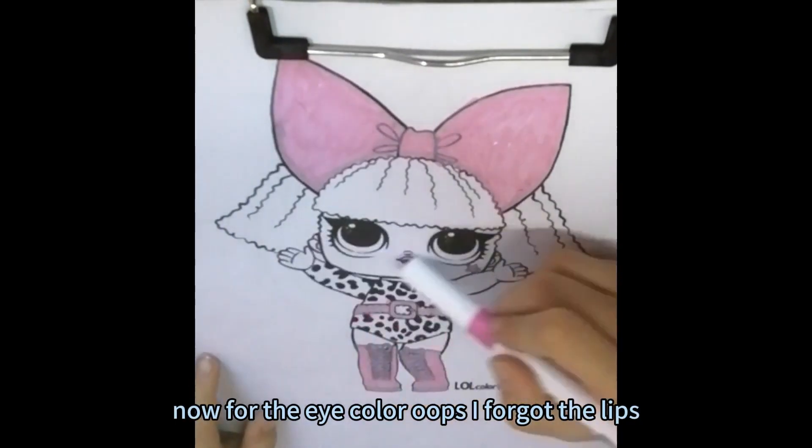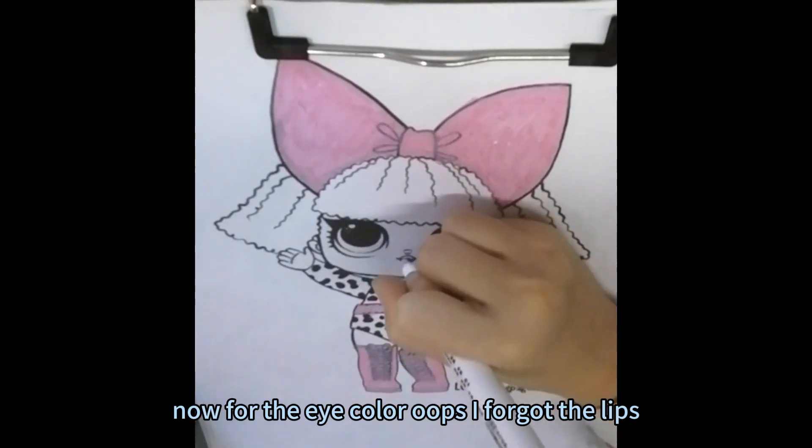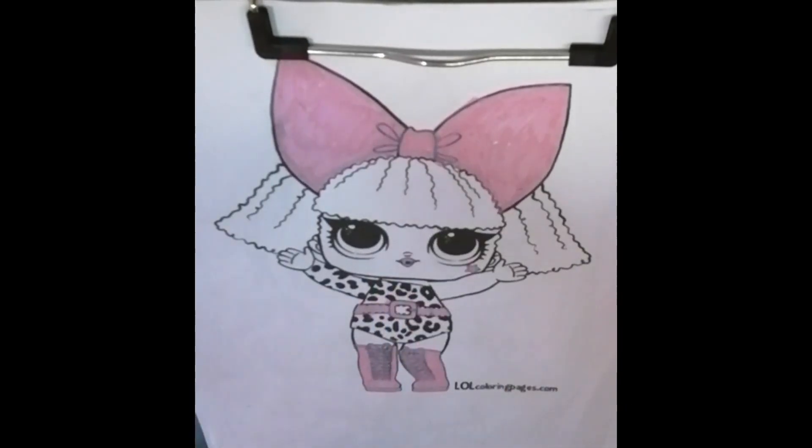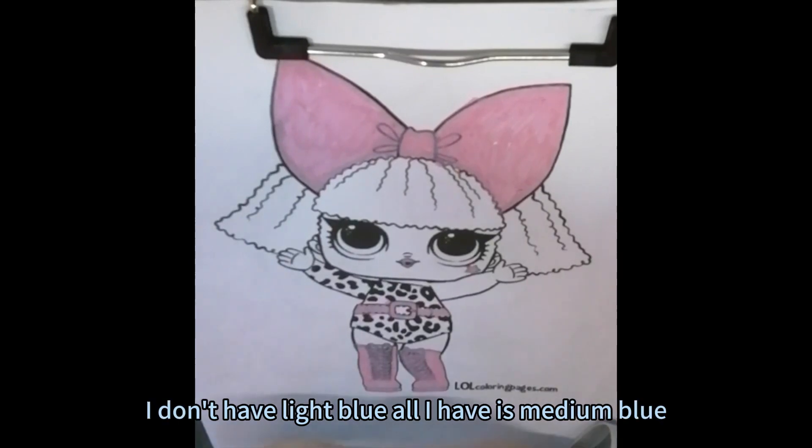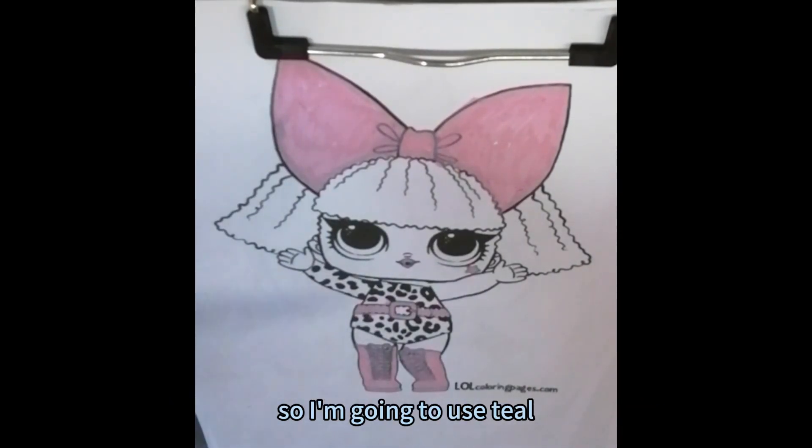Now for the eye color. Oops, I forgot the lips — it's of course pink. And I need to get a light shade of blue. I don't have light blue. All I have is medium blue so I'm going to use teal.